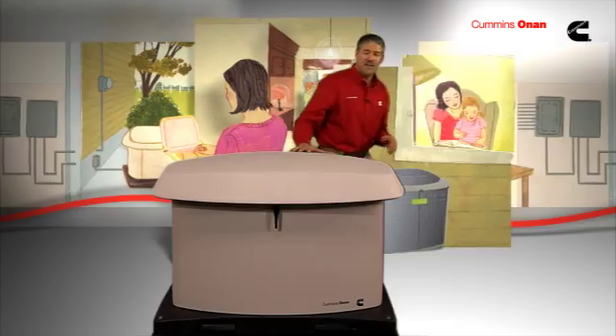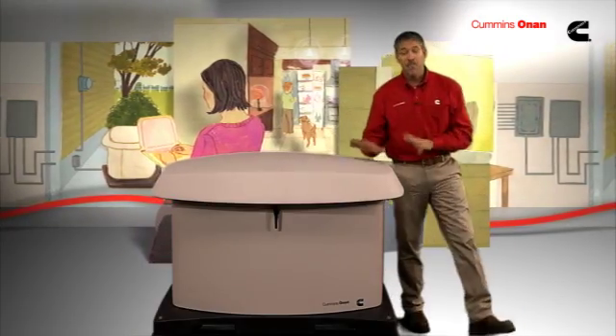If you're looking for a more automatic and integrated source of backup power specifically for your home, the Cummins Onan Residential Standby Generator is the best choice. If you live in an area where power loss is all too frequent, a standby generator makes especially good sense.